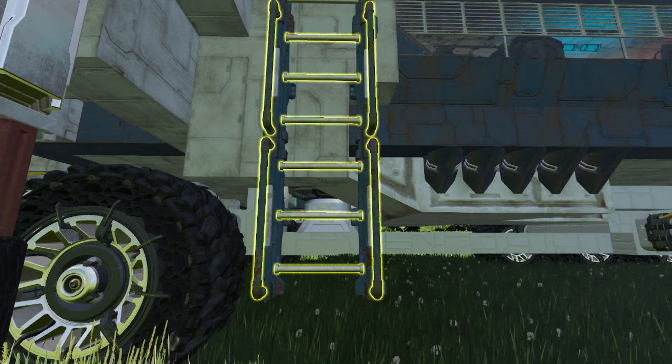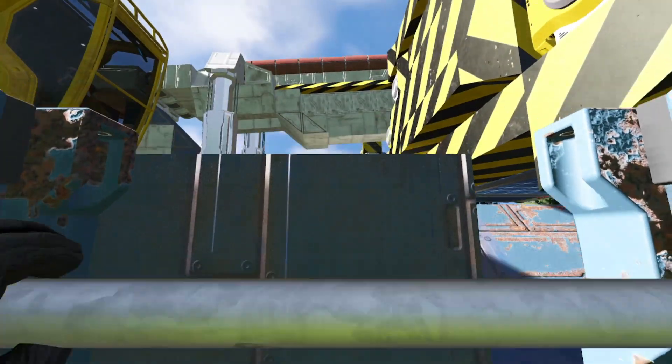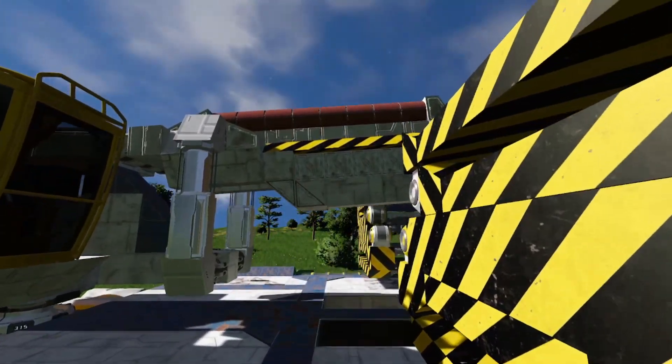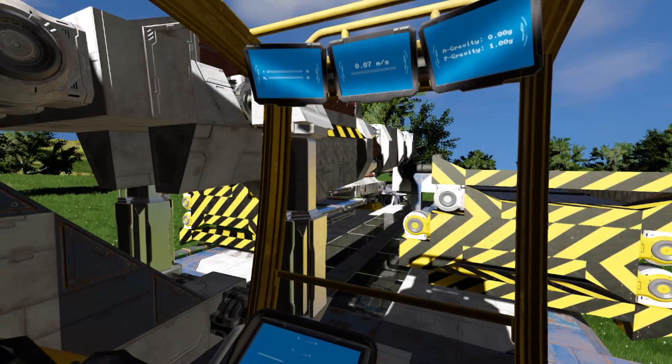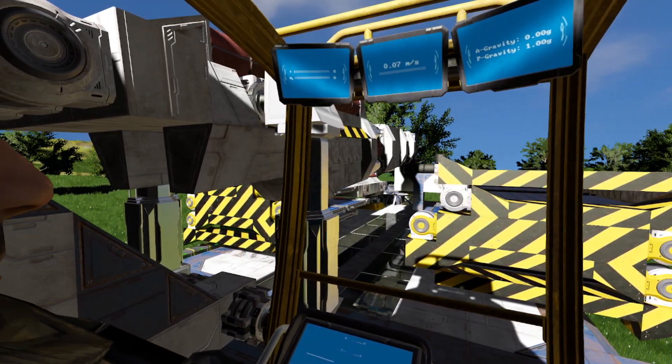On top of the truck you will find the communication device as well as a fully operatable crane. So let's hop into the crane, extend the stabilizers and get to working.